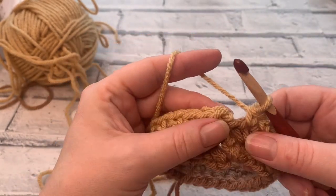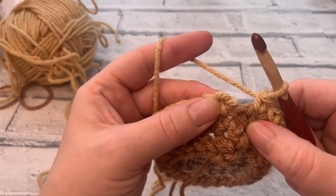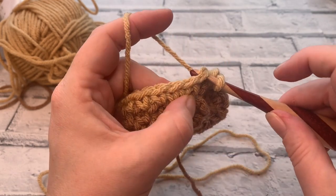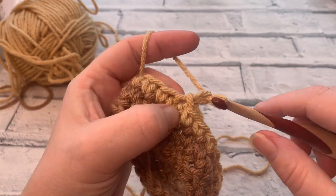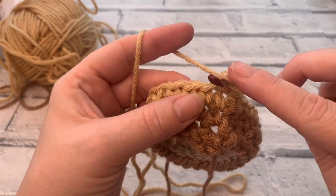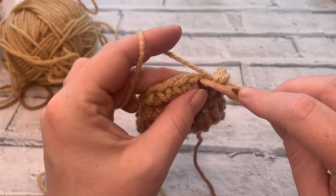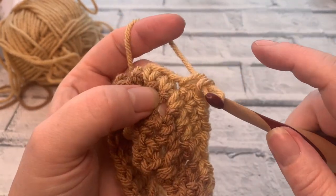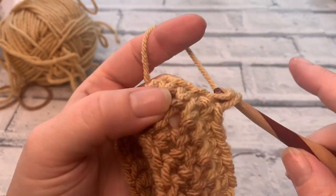Row two is exactly the same as row one. We're going to insert the hook into the same stitch that we slip stitched into, holding our tail yarns together and working over them, placing a single crochet into each stitch around — 24 single crochets at the end of round two. At the end of round two we've got our slip stitch and chain one, so just insert the hook into that first stitch to join the round. Going into round three, start with chain one and once again just place a single crochet into each stitch around, maintaining a stitch count of 24.